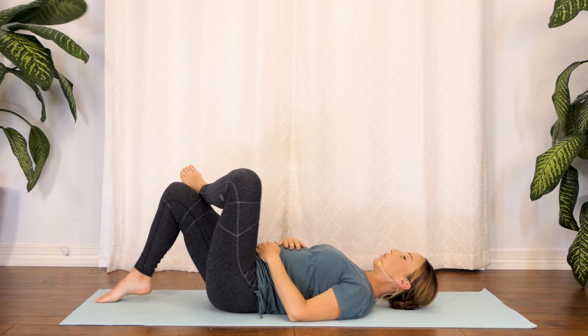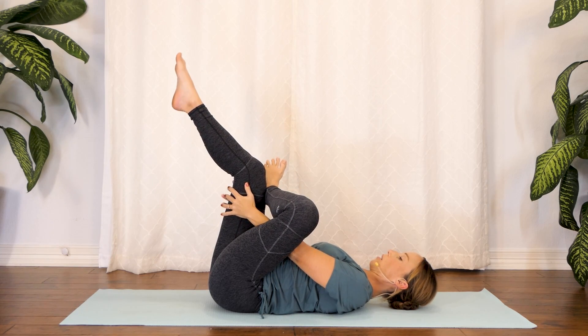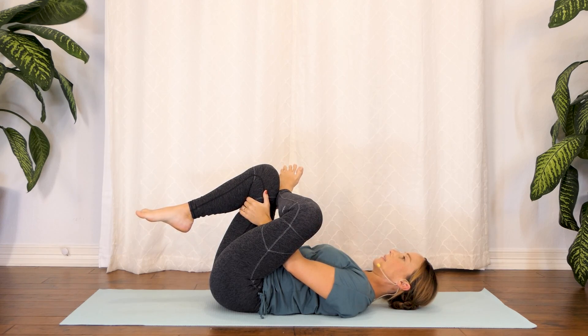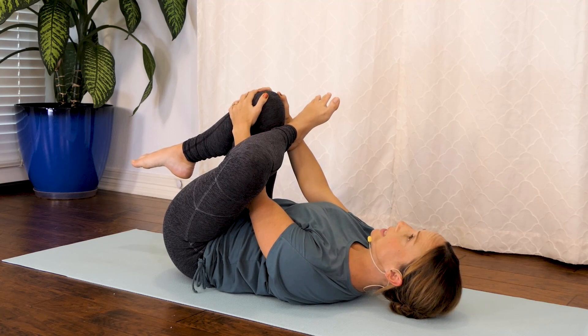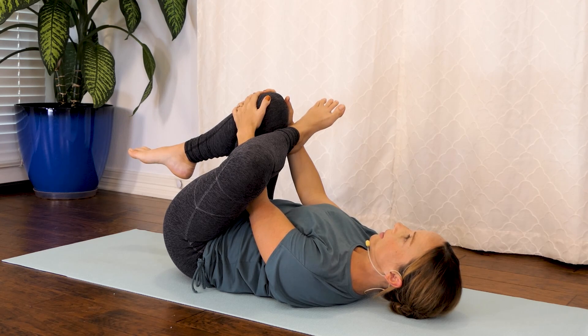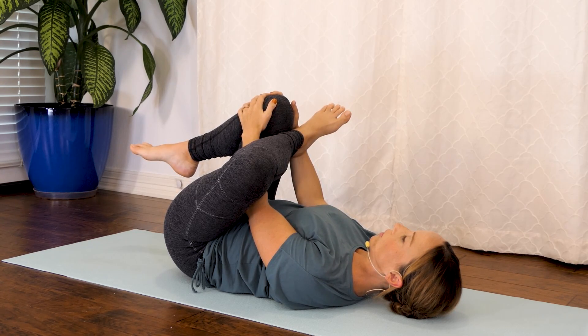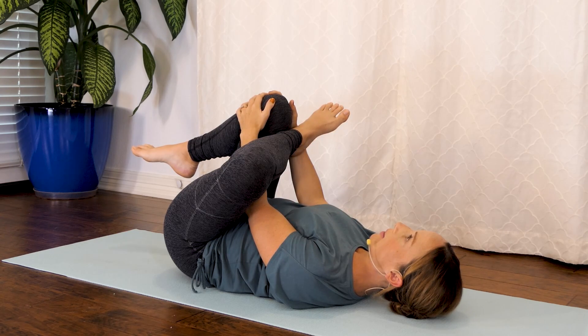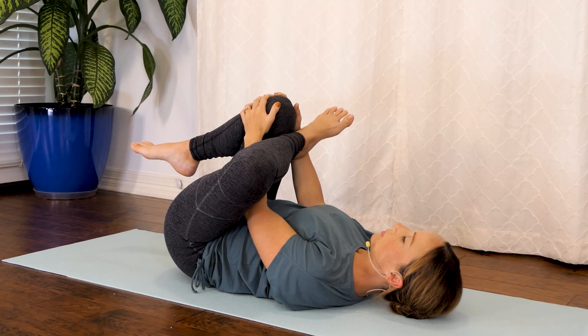And opposite side — go ahead and bring that left ankle on top of the right knee and just draw that leg in. Start to look for any differences between the right and left side, just being mindful of anything that feels tighter or more painful. You want to hold this for 20 to 30 seconds to really feel any sort of movement. Just relax your shoulders, relax your face. About three more breaths at your own pace, just drawing that leg in a little bit more with each breath — not forcing it, just allowing it to open. And release.